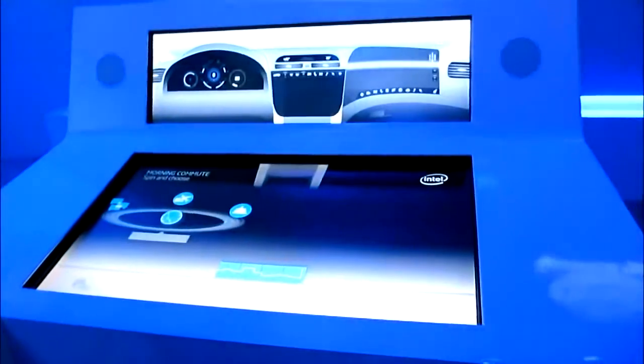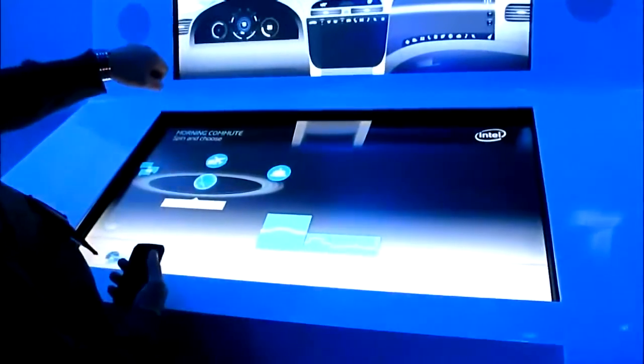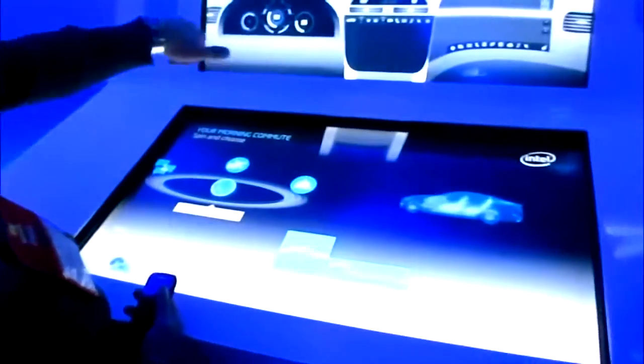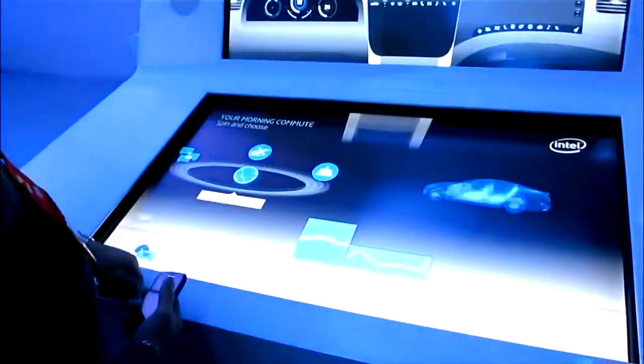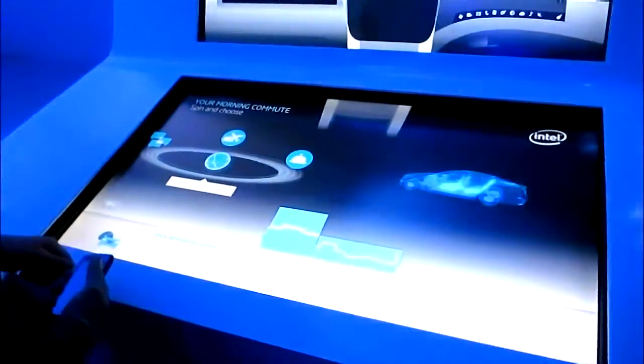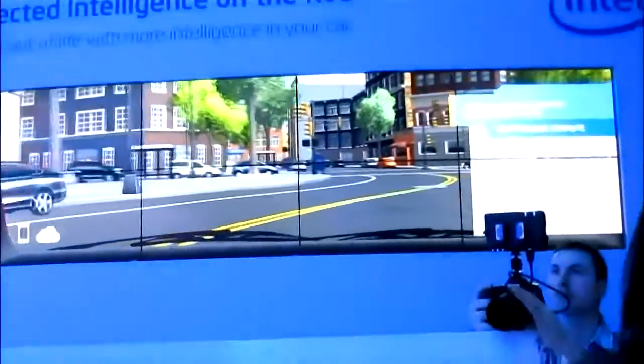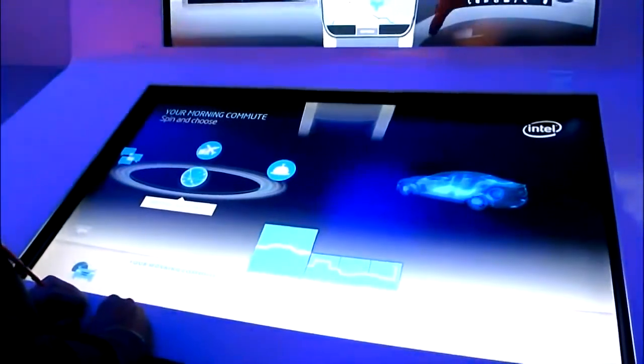Picture this: while you have just gotten into the car with your handheld device, everything's been connected. Your handheld device or your laptop is just connected — you don't even need an hour, it doesn't have to take long, just get in the car. So now you are connected with your car's intelligence.